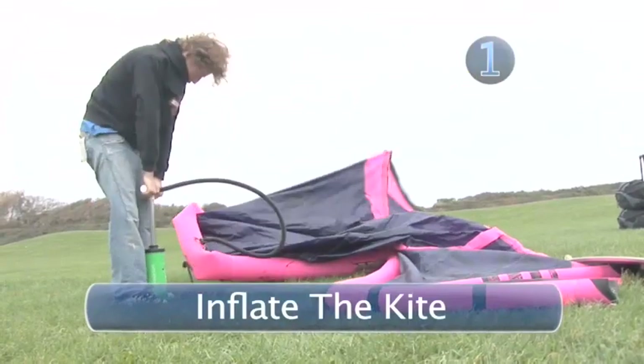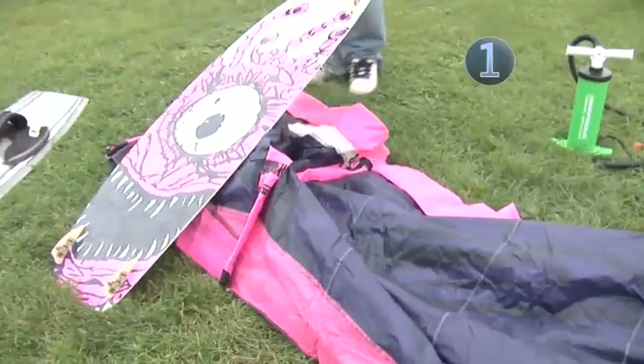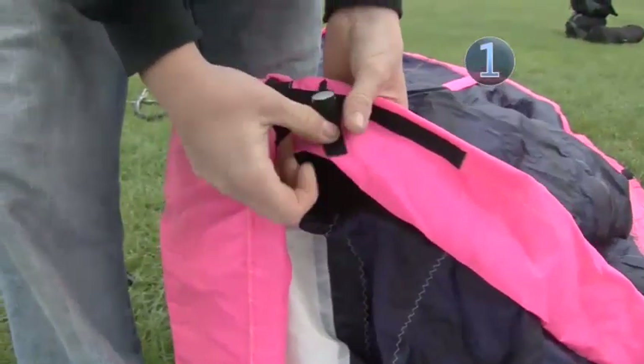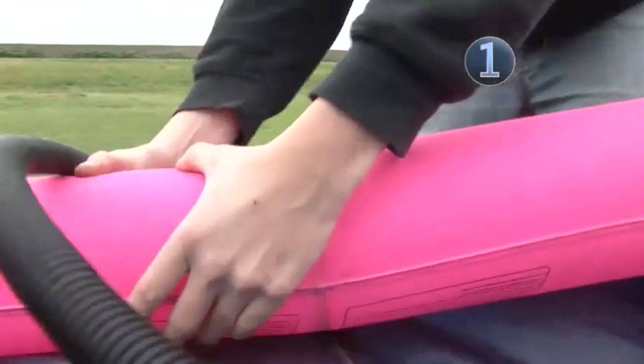Step 1: Inflate the kite. Take your kite out of the bag, unwrap it and lay it out flat on the ground. Put your board on one tip to stop it from blowing away. Secure all of the valves on the kite and begin to inflate it. Top tip: under inflating the kite is a common mistake, so squeeze the struts to make sure they are firm.